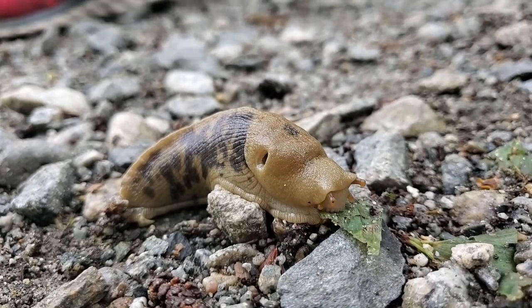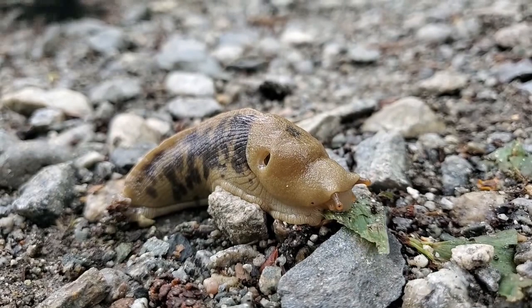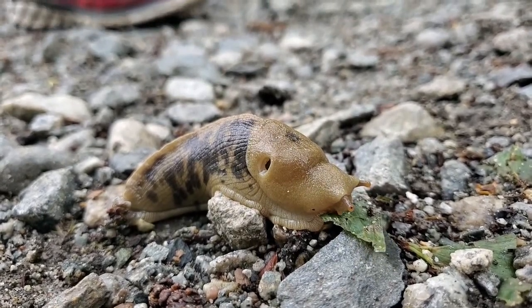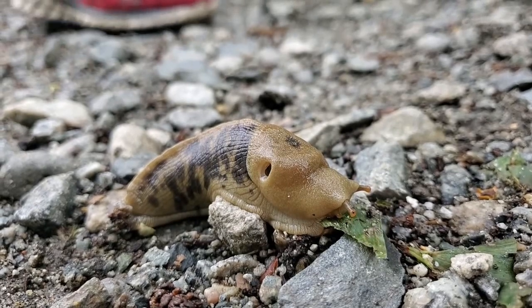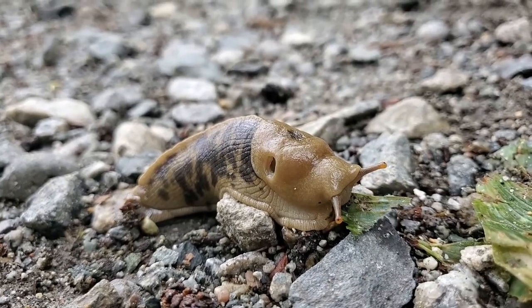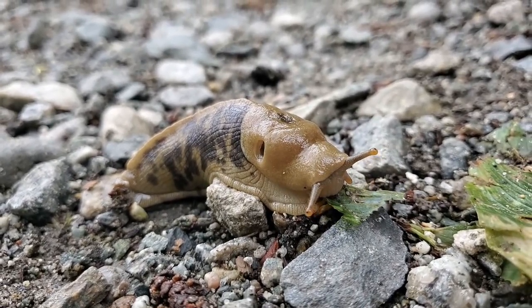This is a Canadian banana slug eating a leaf. It actually looks like a ripe banana with spots. That's probably how it got its name. Instead of teeth to chow down the leaf, it has something called a radula that helps it crush the food.